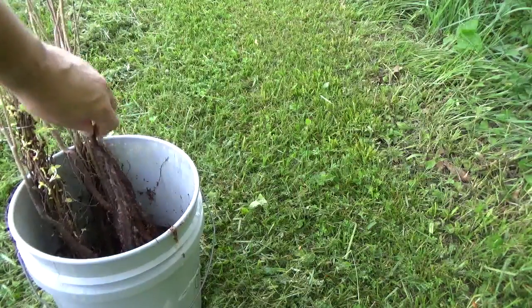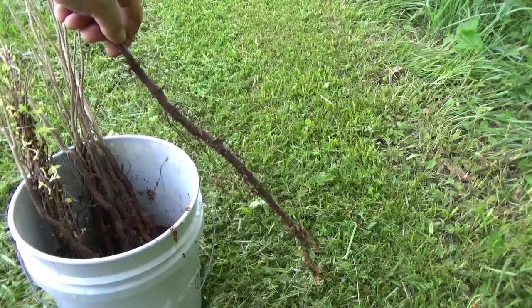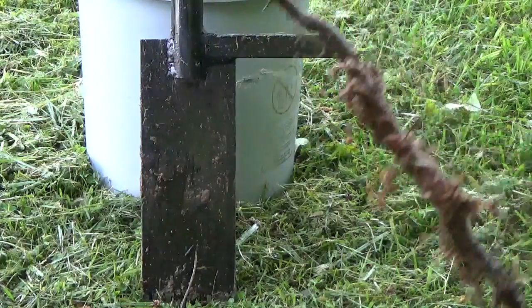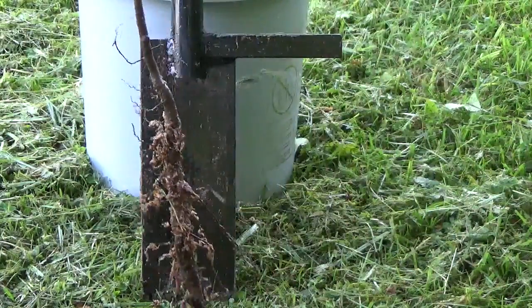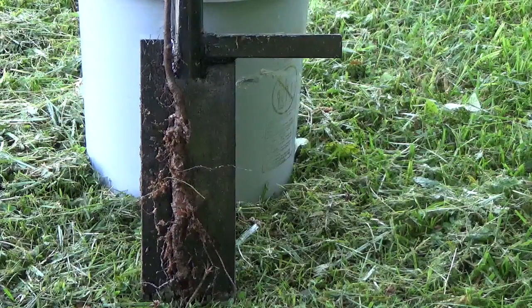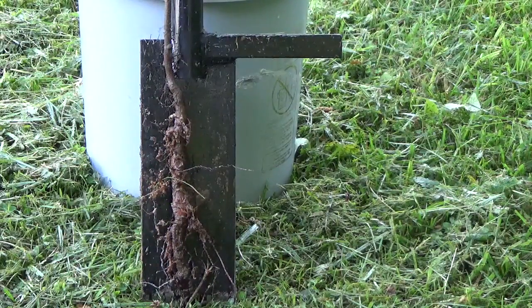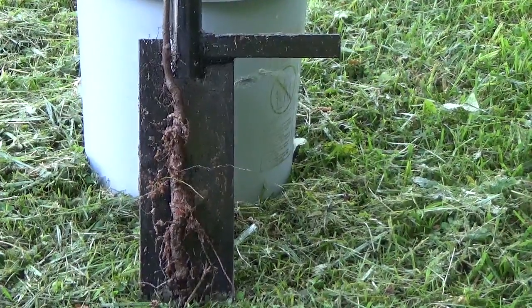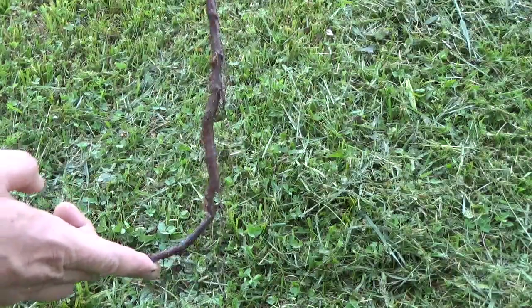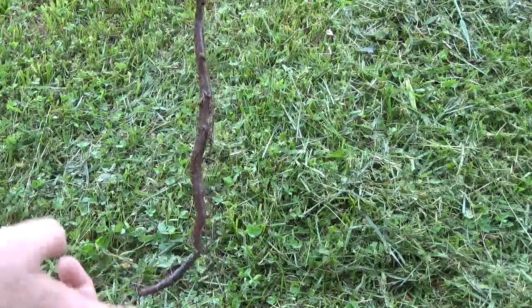Choose a seedling and prepare it for planting. Make sure the root system isn't longer than the depth of the hole, which is the length of the spade end of the dibble bar. If the root is longer than the depth of the hole, the bottom end could be forced up. This is called J root, and it must be avoided by trimming to the proper size.